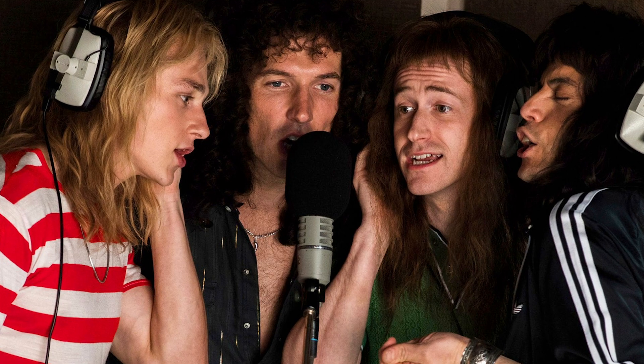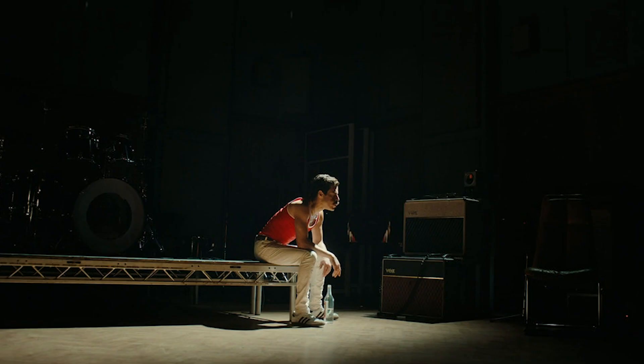Bohemian Rhapsody is such an amazing movie. I don't think any words can do it justice because it's really, really good and I enjoyed it so much. I watched it twice in the theater and the second time I couldn't leave because I was really moved. Whether you're a Queen fan or not, this movie is just really amazing — the cinematography, the direction, the acting is just incredible, so I really recommend that you watch it.